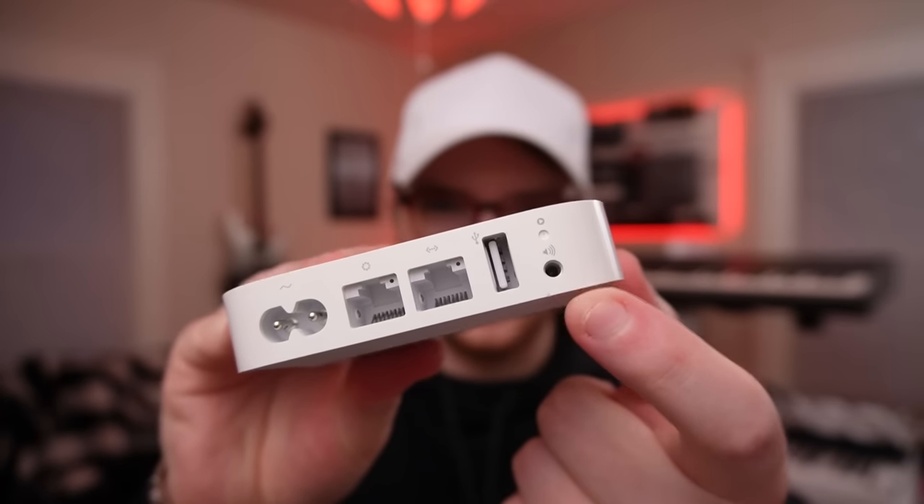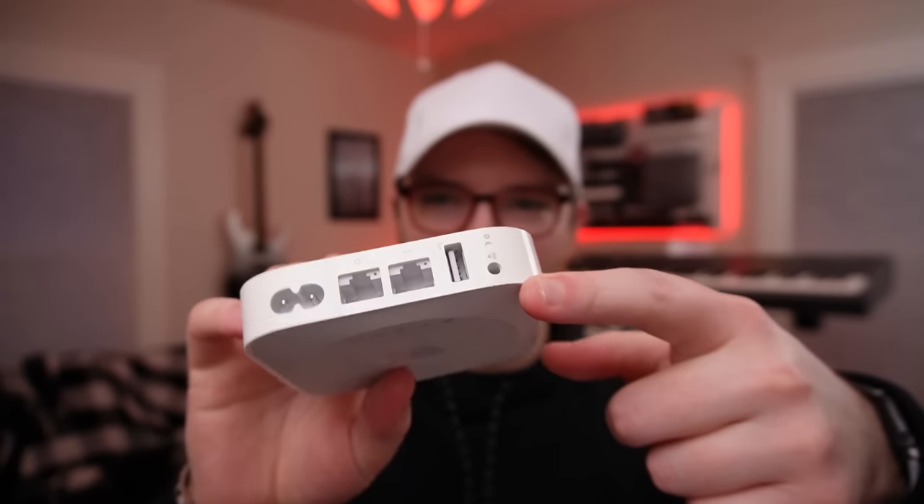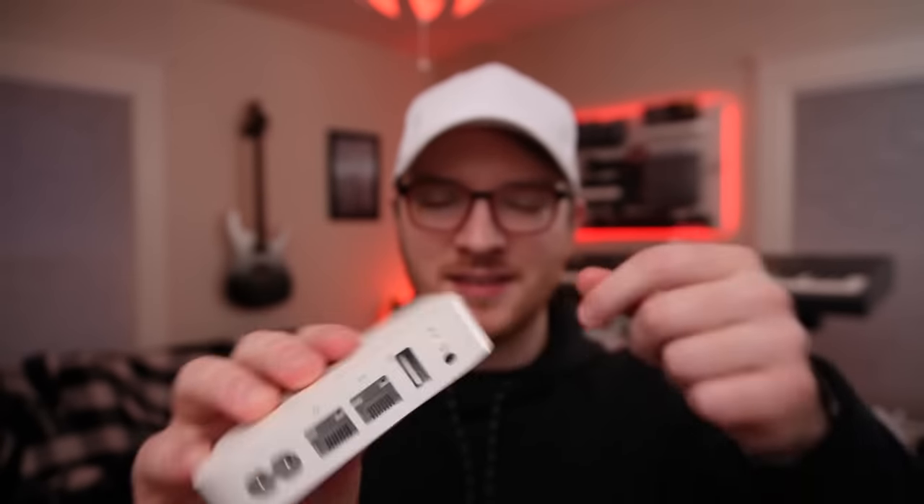Yeah, this router. There's a little 3.5mm headphone jack on the back — not really sure why they did that in 2012, but it's going to come in handy today. In 2022. An Apple router from 2012 with a headphone jack. Here's why it comes in handy in 2022.